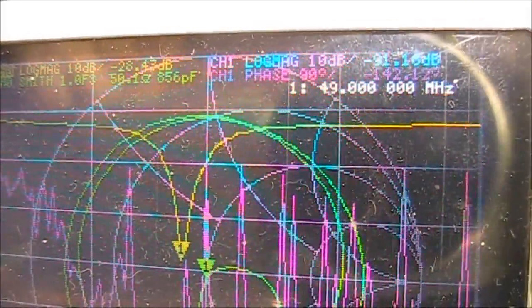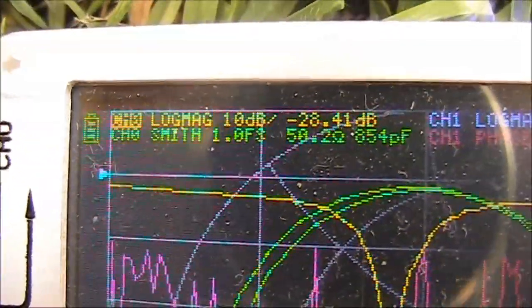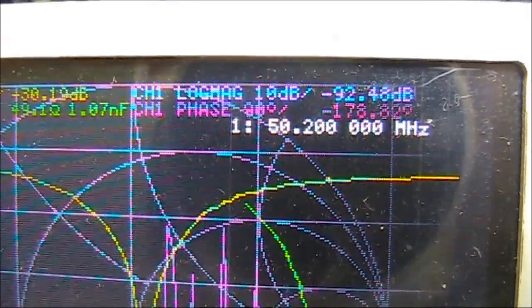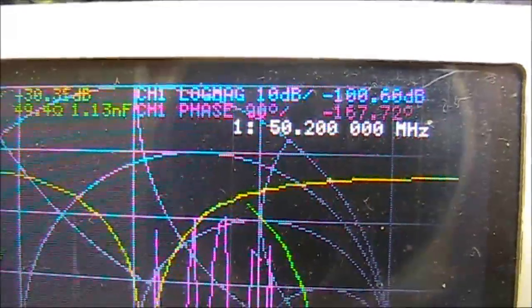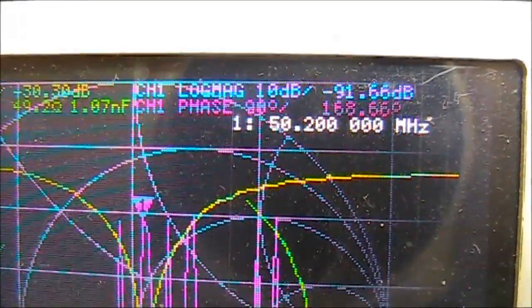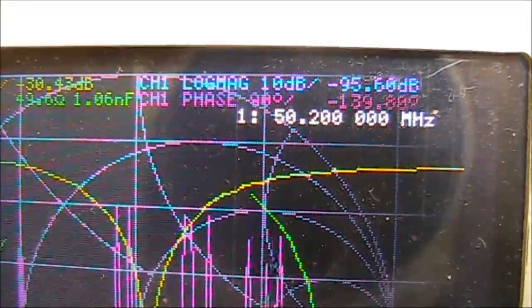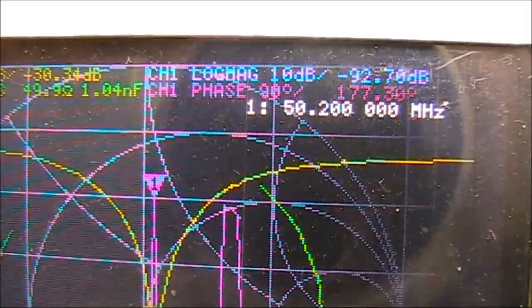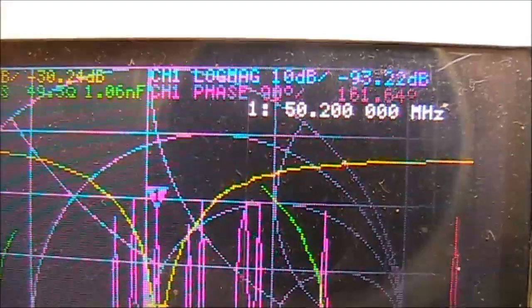It's pretty good — I just need to cut a bit of wire off and it will be fine for 6 metres. With a few centimetres chopped off, it's now resonant exactly where we want it: 50.2 megahertz, in the middle of the SSB and digital portion of the band. The amount of wire on the loop is exactly 6 metres perimeter — 1 metre wide and 2 metres high.